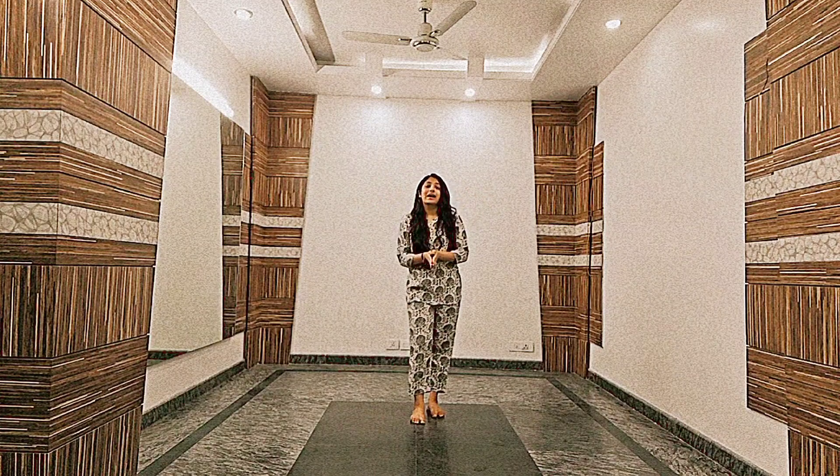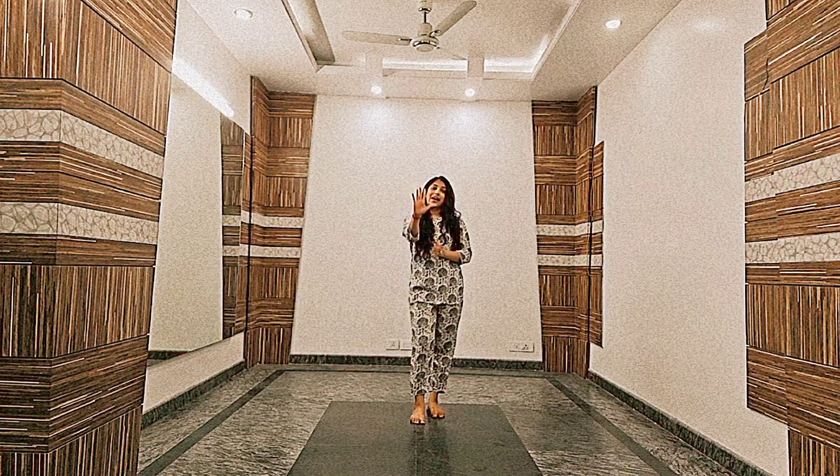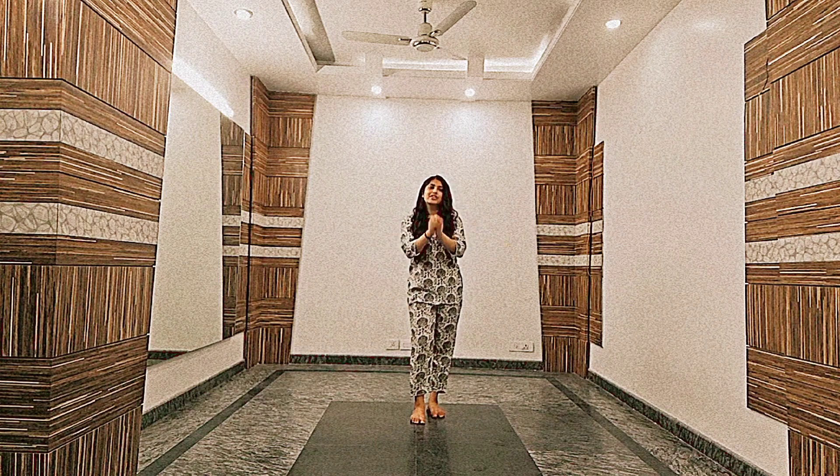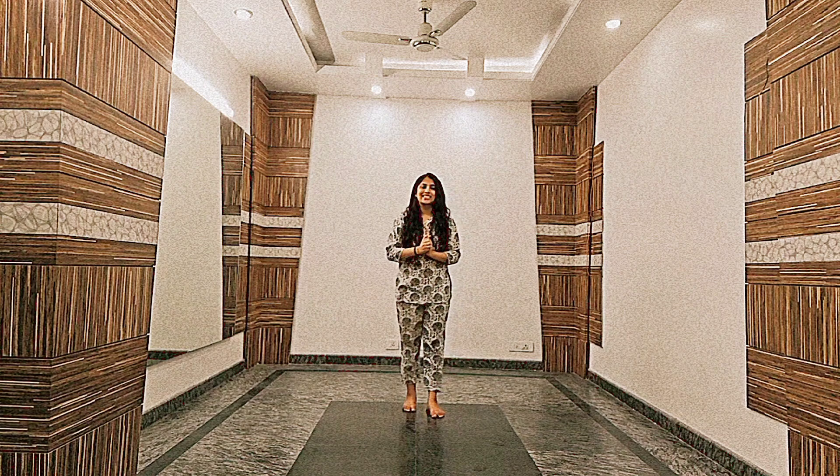Hi guys, my name is Harsha and welcome back to my channel. Today is day 5 of turning 7 classical dance. So now in the beginning let's get started, but before we do, subscribe to the channel. Alright guys, let's get started.